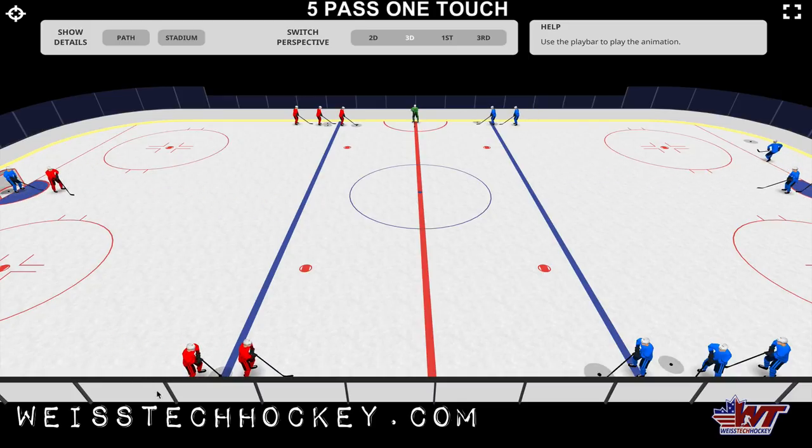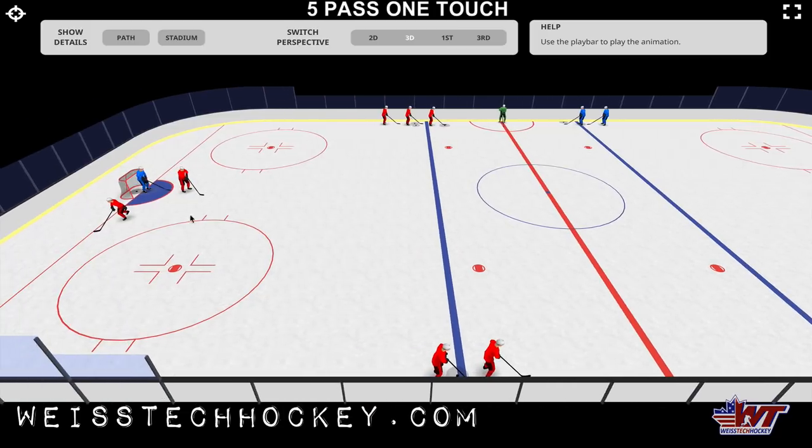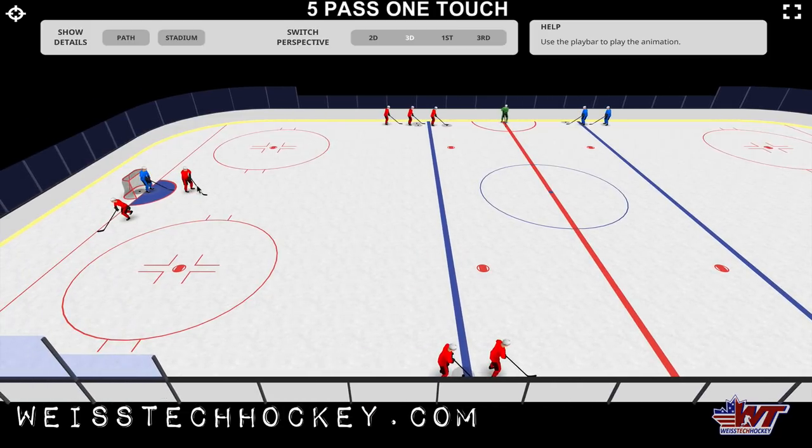One cool thing here — you notice we've got the guy, after the previous shot is taken, stay there for the tip and a rebound and then get back in line. I like that addition, that variation as well. So that's the five pass, one touch. We'll have all the links to everything. If you're interested in the software, if you want the PDF printout, everything you want will be in the link in the description — weistechhockey.com.